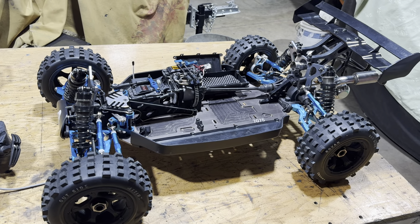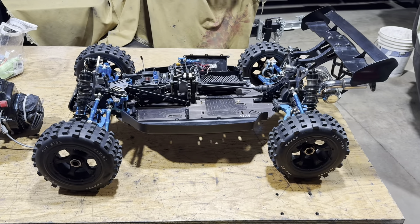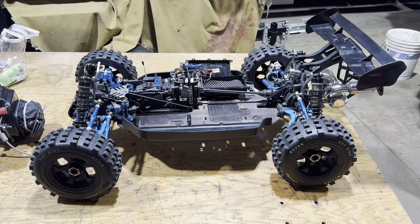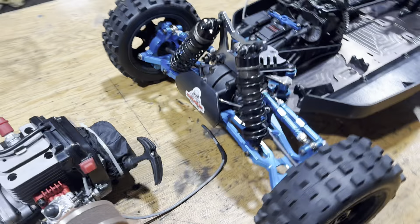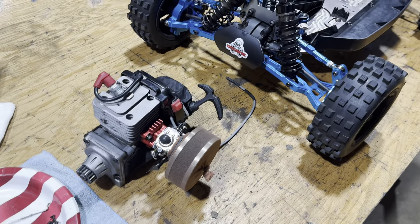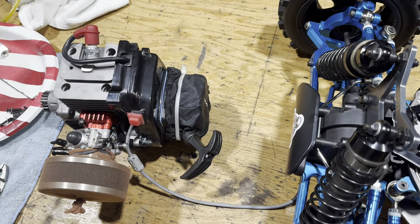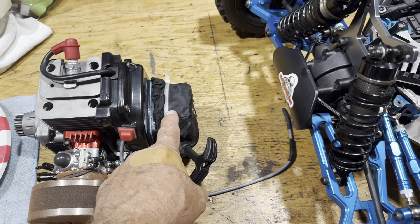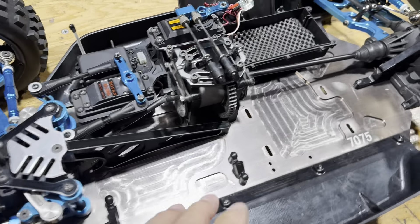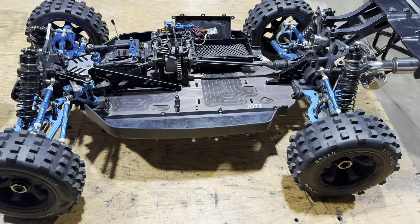Alright YouTube. I don't know what this video is going to be about, probably me just running at the mouth here. But I had to take this engine off because the pull start screwed up and you couldn't get the cover off without taking the engine off. Plus it was all dirty in here, so I just wanted to talk about a couple little things.